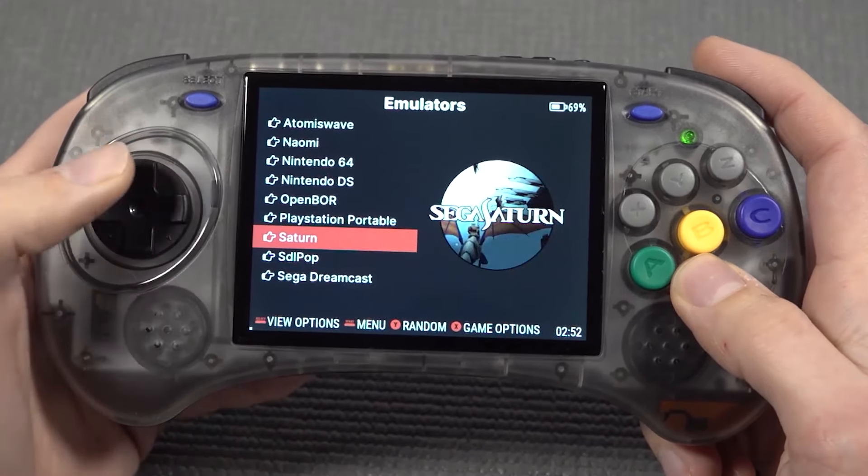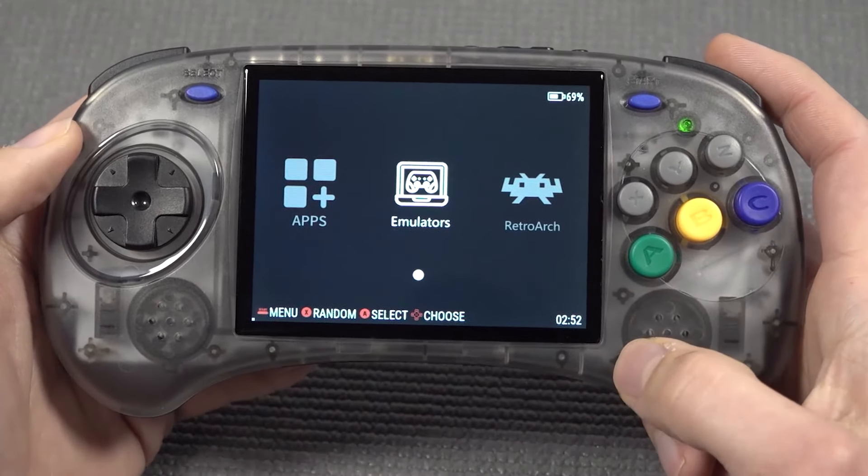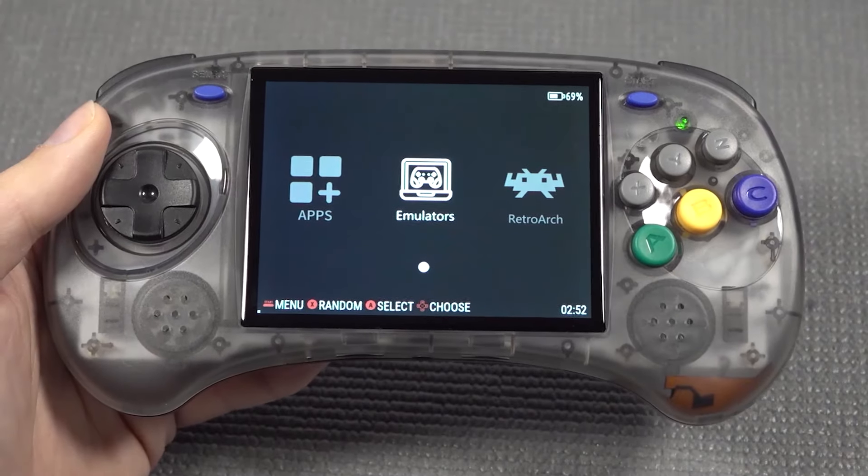Here we're finding different emulators: the Sega Dreamcast, the Saturn, the PlayStation Portable, and N64. But how will the emulation be? Let's check that out and try a couple of these games.